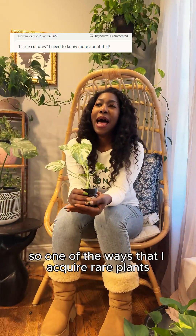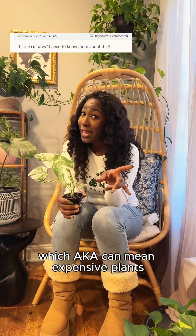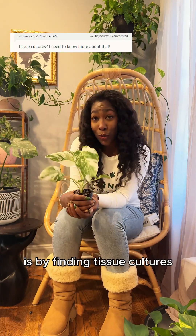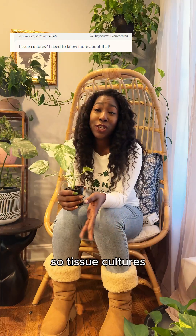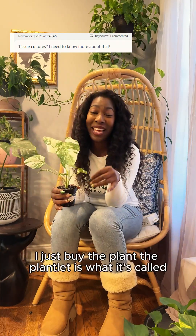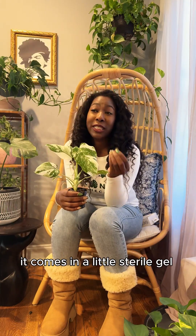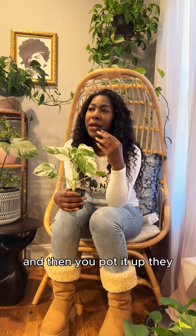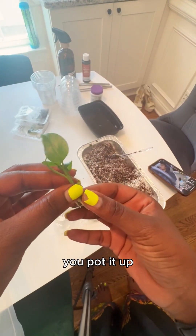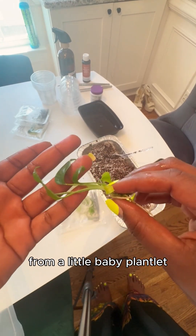One of the ways that I acquire rare plants — which can mean expensive plants — is by finding tissue cultures. Tissue cultures, in my opinion, is just a nice way of saying a clone. I just buy the plant; the plantlet is what it's called. It comes in a little sterile gel and then you pot it up. They usually give you some instructions on how to do that, and you're essentially growing that plant from a little baby plantlet.